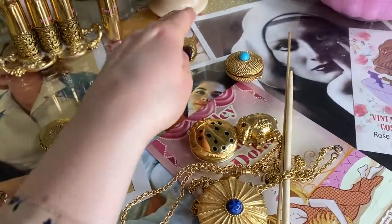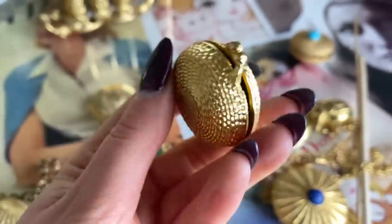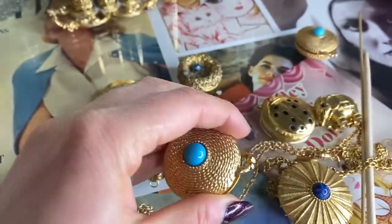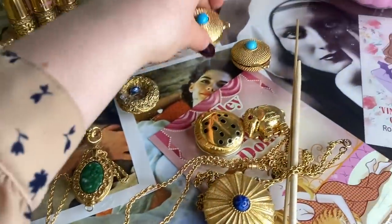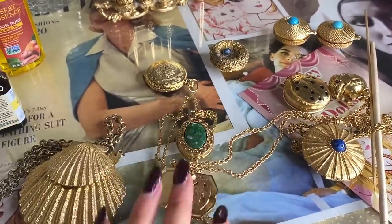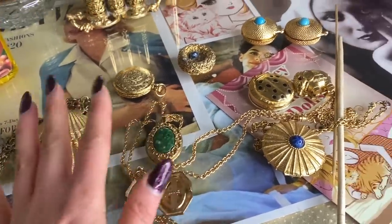This one's Max Factor. I think this one might be Estee Lauder — yeah, Estee Lauder. I really like these two, but it's all gross so I could remove it, but I want to start small. I'm probably going to start with the cameo necklace and maybe this one, so I'll have two necklaces and maybe the shell. I'm going to sterilize a whole bunch in hot water, but first I have to scrape out this one and maybe this one a little bit.